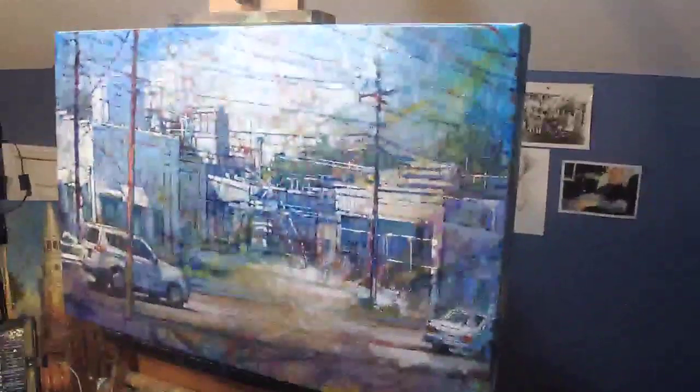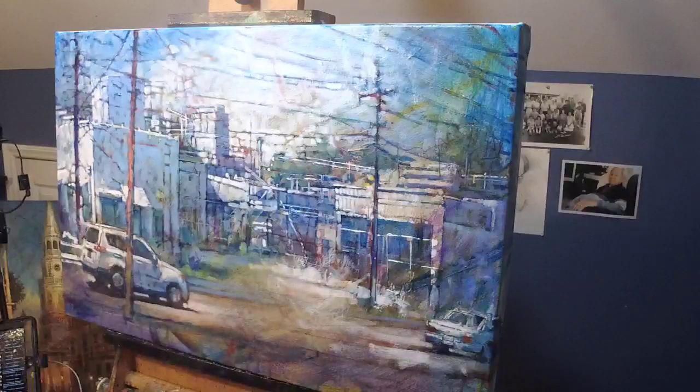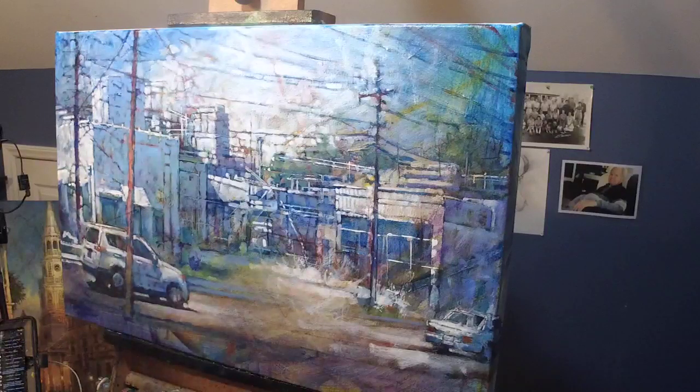So I'm going to glaze this again with Liquin. And one of the biggest questions in my mind right now is what colors? Hang on, I'm still prepping my brushes here.